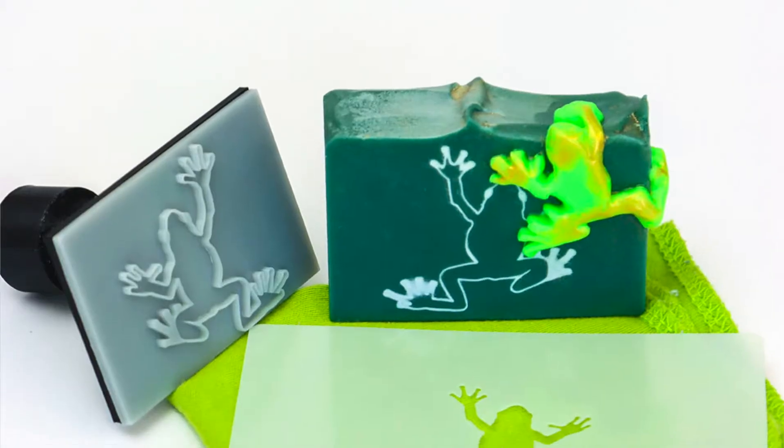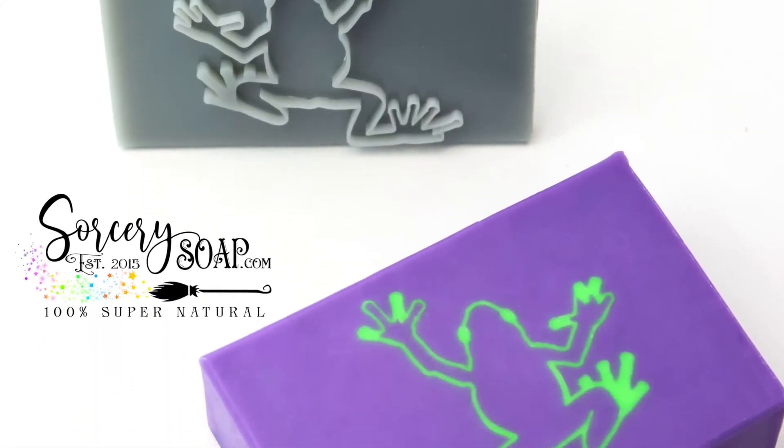Then we have the tree frog. This is called Poison Ivy Frog and it's scented with Fern and Bloom from Scent Memory, which is really lovely. There's a tree frog stamp inside. I also used a stencil and cut the tree frog out of soap dough and placed it on top. One thing I really like is being able to stamp the soaps, let them cure for a day or two, then fill them in with soap dough — it gives a little more drama and I don't have to rush decorating.